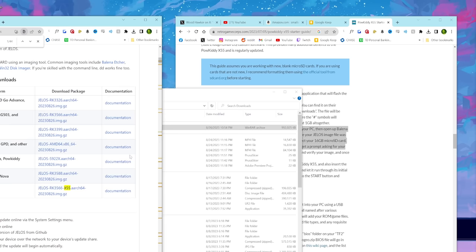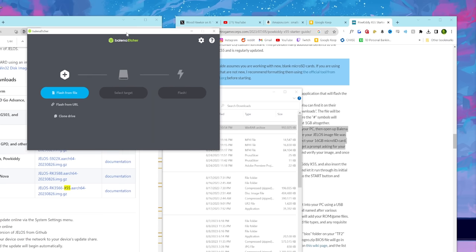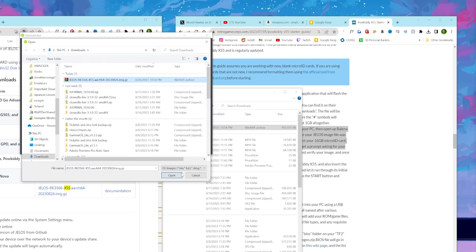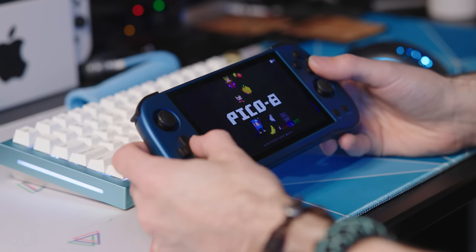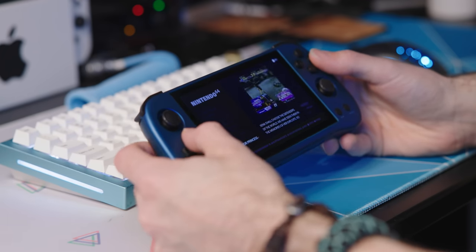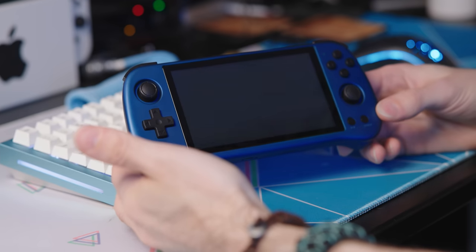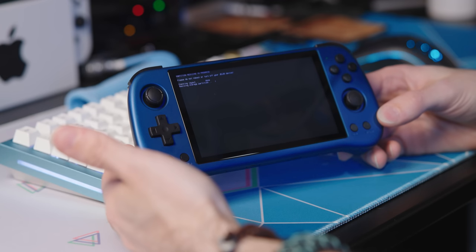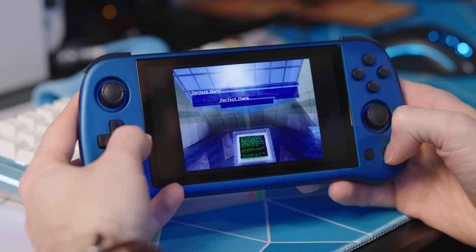The custom firmware of choice seems to be Jellos, and I used Retro Game Corps' guide to put that on here. It's as simple as taking the Jellos X55 fork available on their GitHub and flashing it to the first microSD card using Balena Etcher. I left the second microSD card completely untouched — that's the one with all the preloaded games and ROMs — so I was able to keep all my preloaded games too. After a lengthy boot while the new OS got everything situated, I jumped right back into Perfect Dark. It definitely runs significantly better. There are still some stutters and it's not perfect, but it's playable now.